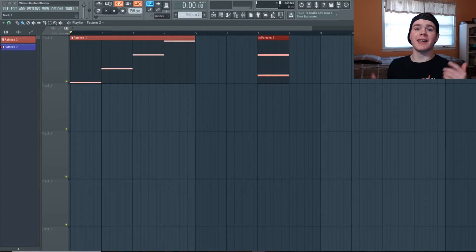What is up everyone, my name is Will from Ghost Hack and today I'm going to teach you how I make these complex arps in Serum by just holding down one note, and this is the sound I'm going to teach you how to make today.